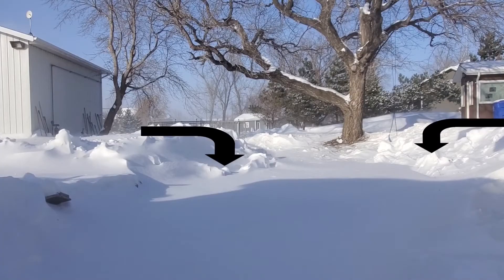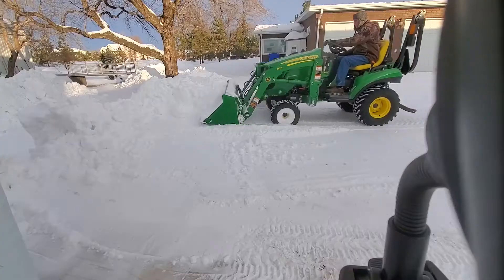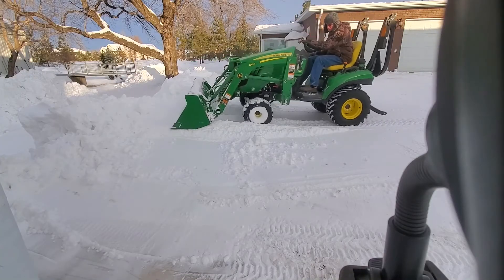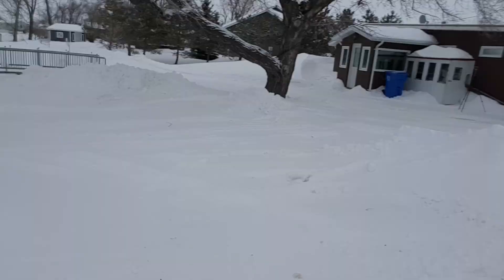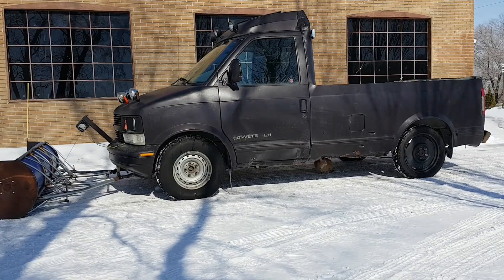So what we do is we fill up the waterway with the snow from the east and the west, and then push it all over and level it off. Now that snow's packed, it's just about ready to be crossed.